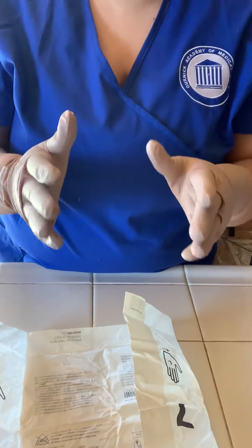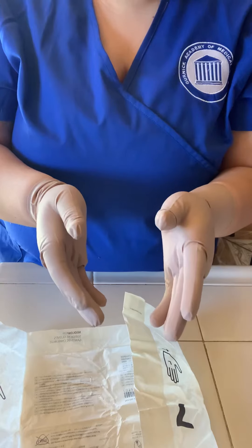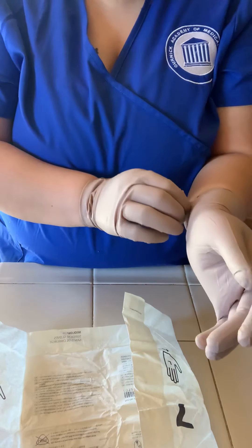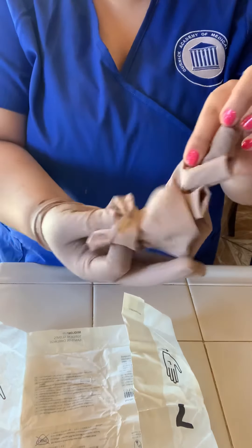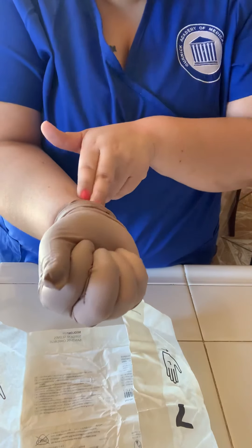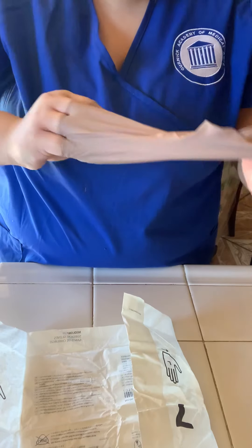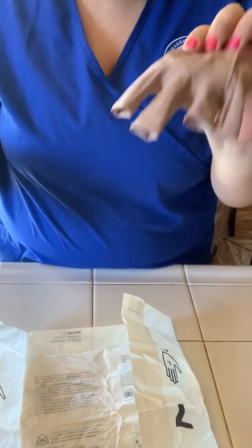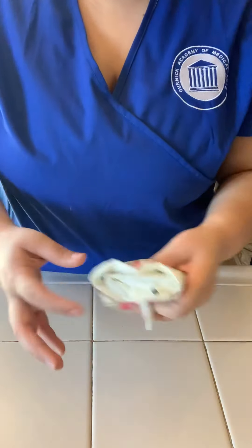That is going to be the procedure on how to glove. Now to un-glove, you're going to go ahead and pull like this for the first one. Make sure that when you're taking it off, you do not touch your wrist. You're going to fold it up just like this, and then with this hand go underneath — you don't want to touch the outside of it. Now this is trash. You can go ahead and discard all your trash, and once you have discarded everything, you perform hand washing once again, and you're done.